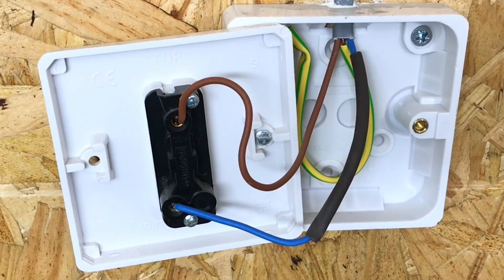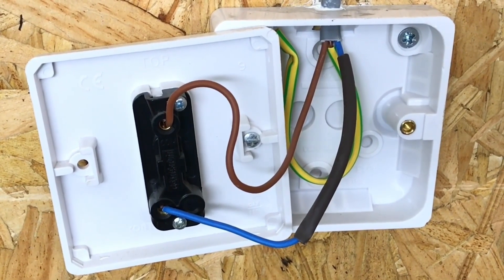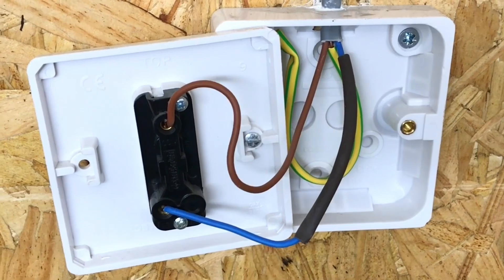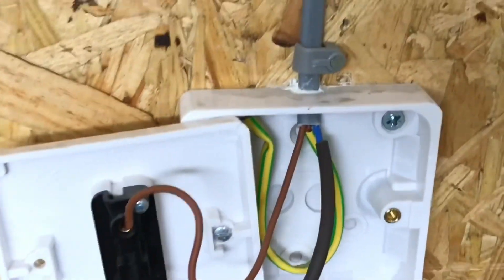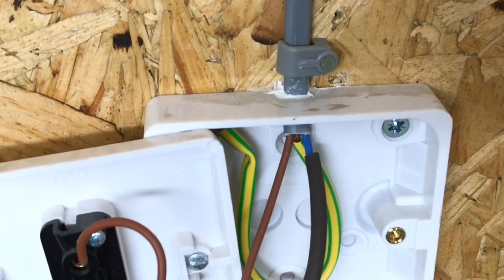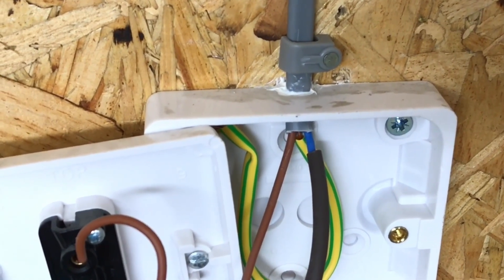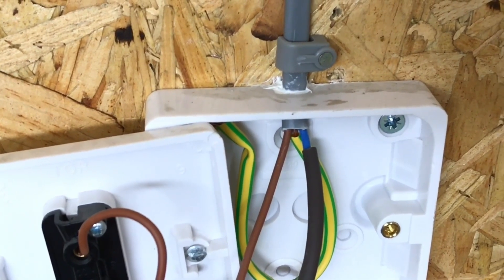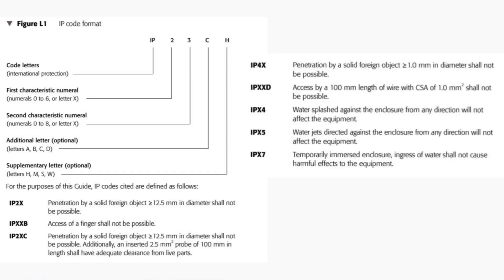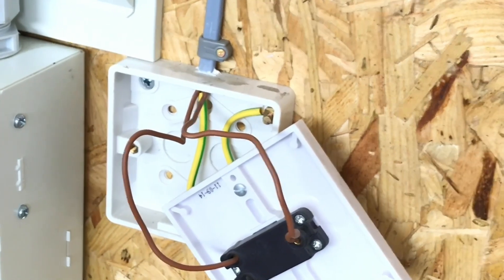At college we tend to use twin brown, but be aware that in industry the likelihood is that you'll be using twin and CPC at switches and identifying at both ends with brown sleeving. The top of the electric enclosure has had its IP rating confirmed back to IP4X, so objects exceeding 1mm cannot enter — in other words, dust and debris can't fall in. That's the same for all of them along the circuit. Often at college we can't confirm that because these boxes are temporarily installed, marked, and then the installation is removed.